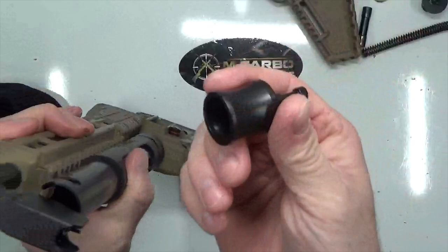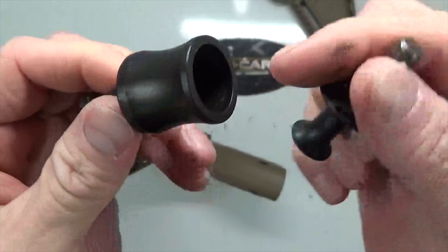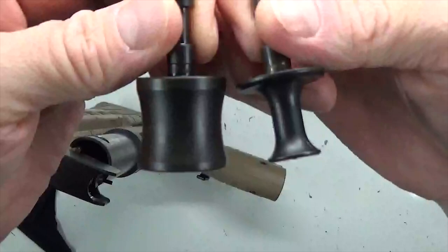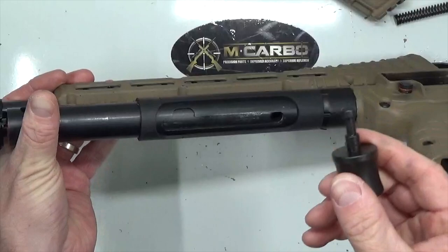Now we're going to insert the skeletonized charging handle, which is an inside-out version of the OEM charging handle, giving you much more grip and real estate. It's hollowed out and skeletonized at the bottom — a fantastic upgrade that uses the factory OEM lock-up function. This is A311 stress-proof carbon steel. You can see the difference right there — you can have your finger all the way wrapped around it. Much more real estate compared to the factory handle. Let's go ahead and put this in.